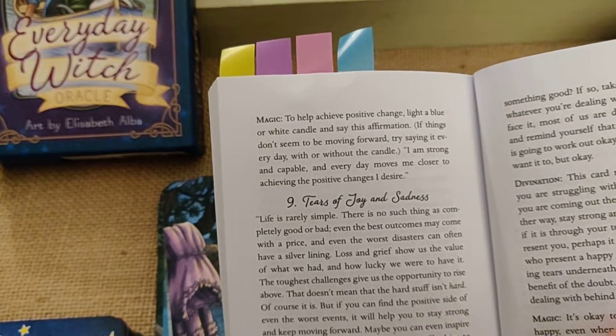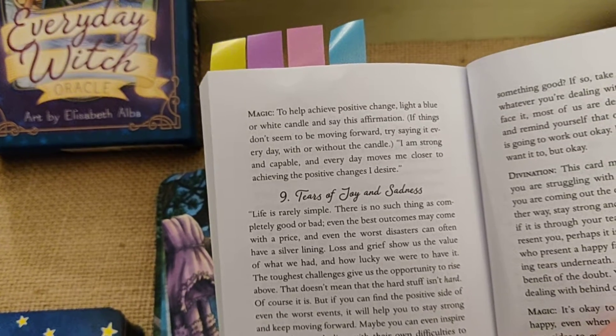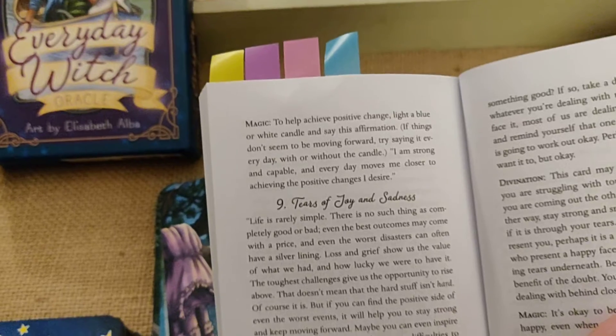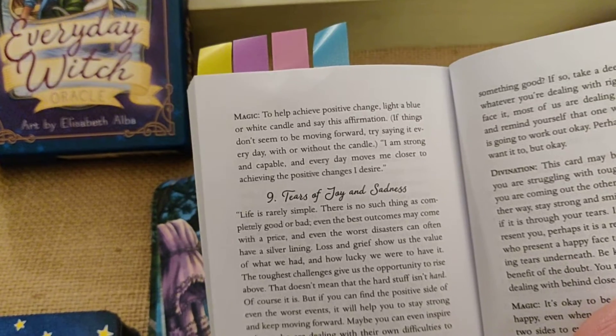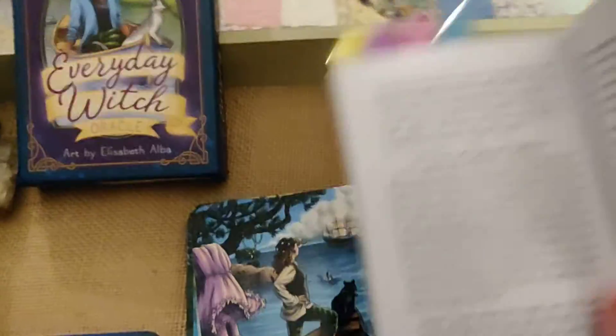Say this affirmation: if things don't seem to be moving forward, try saying it every day with or without the candle — 'I am strong and capable, and every day moves me closer to achieving the positive changes I desire.' I love that.